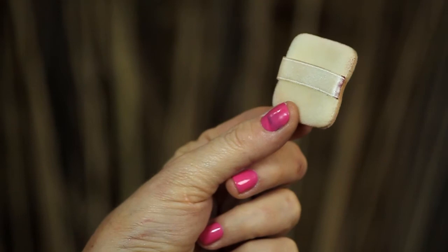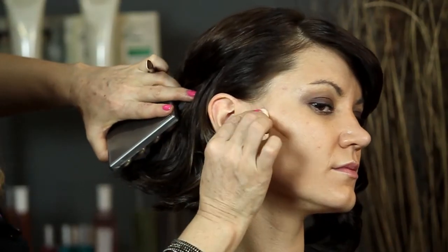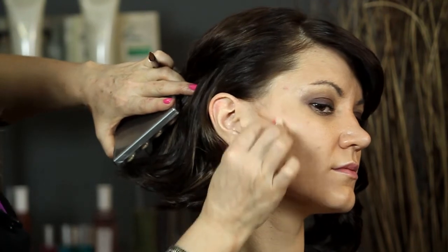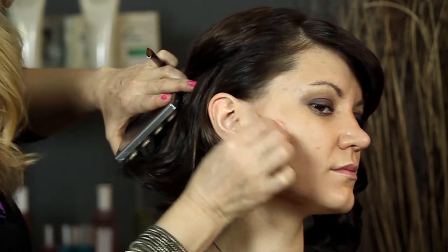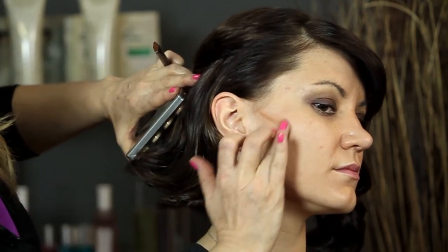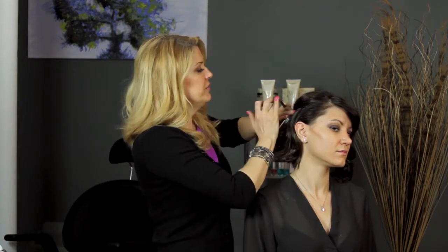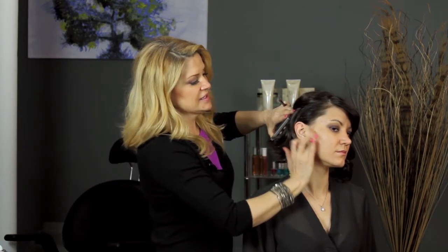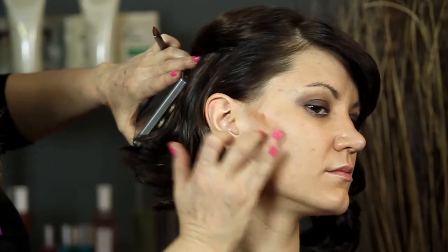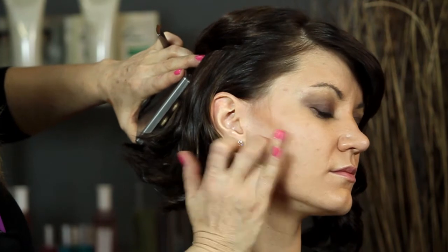With the sponge, I'm going to take the makeup and just very slowly move it around and blot it into the face. If it doesn't want to move, feel free to use your finger. Sometimes with makeup like this, you do need to use your finger because the heat of your finger will help to melt the makeup a little bit into the skin and help to move it around. So let's get this nice and blended and natural looking.